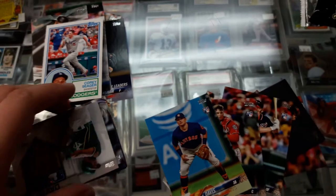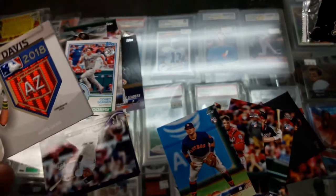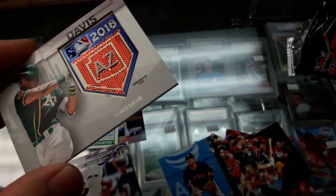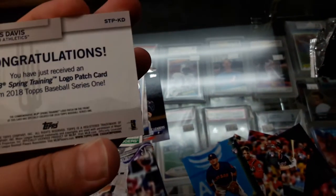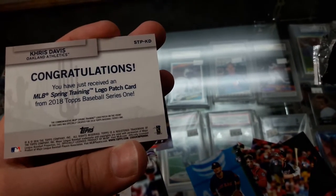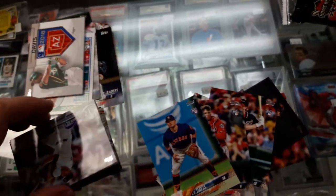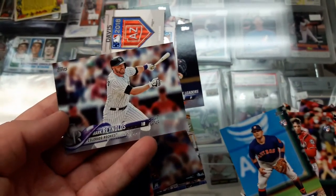Oh, what is this? What did we get? It looks nice — at least I got something good I guess. Chris Davis, Arizona. This is — you have received an MLB Spring Training logo patch card, 2018 Topps Series One. Alright! So let's see — Spring Training, Troy the Elts, Arizona. Mark Reynolds.